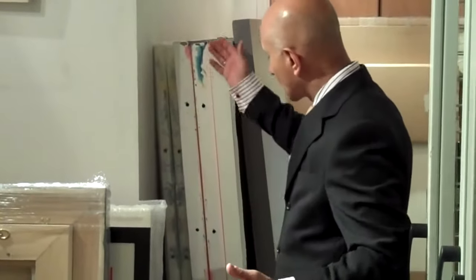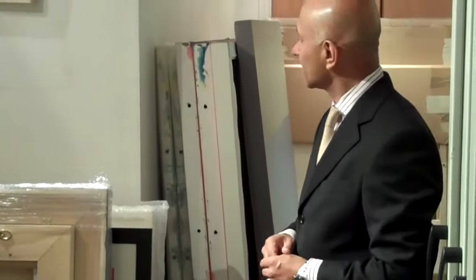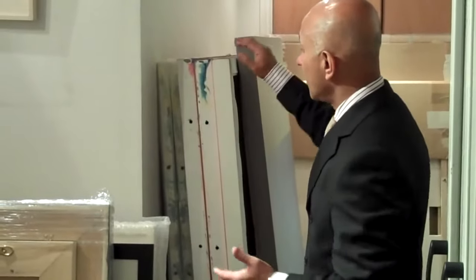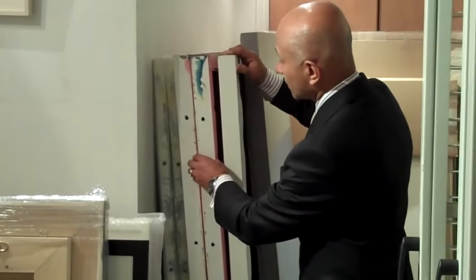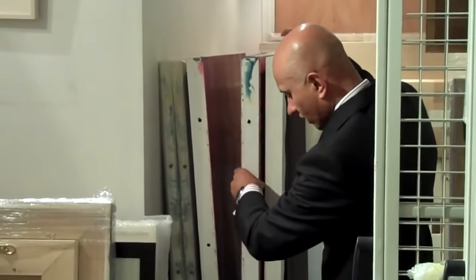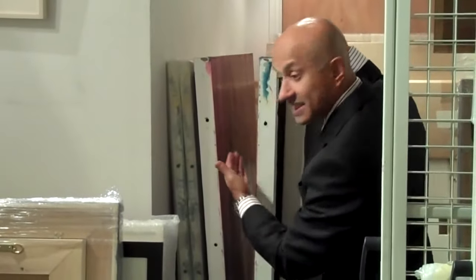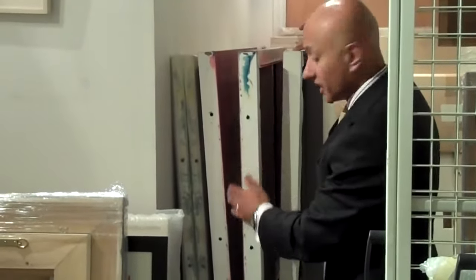Here we've got artwork that's stored and stacked one against the other, against the wall — quite typical. The danger and challenge here is that if ever an art collection needs to be got at, it's quite a challenge to retrieve the artwork, and the possibility of art being damaged as it is pulled out is quite high.